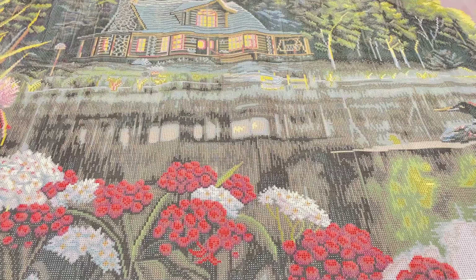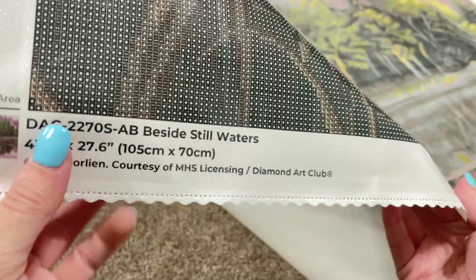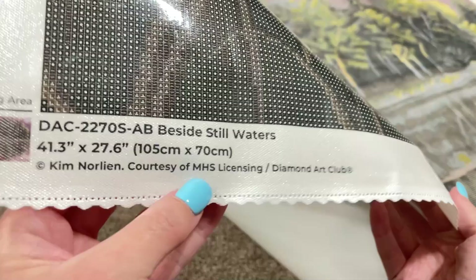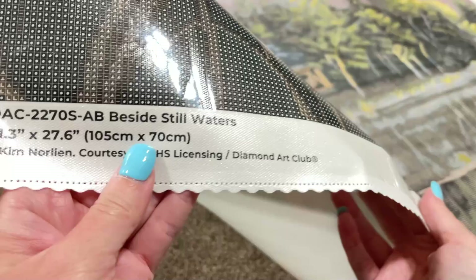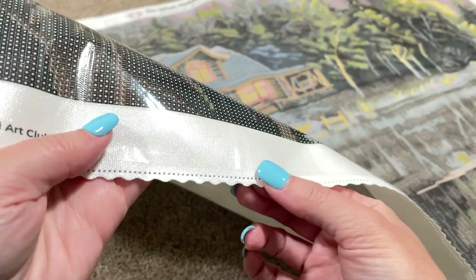So a few things about the canvas — I want to show you down here at the bottom that here is your title, the dimensions that we already talked about, but also here is the licensing information. So if that is important to you, like it is to me, that's where you can find that on a Diamond Art Club canvas. Also, while we're down here, I can show you the scalloped edges on a Diamond Art Club canvas — that'll just keep it from fraying. Very, very helpful.